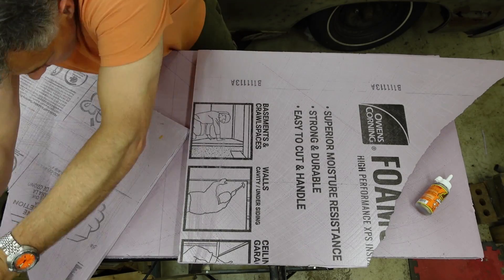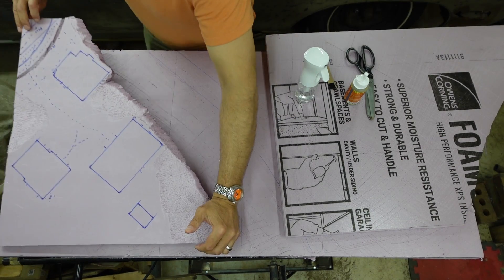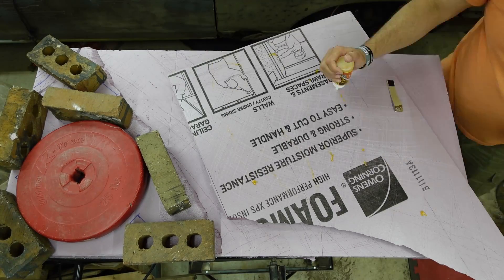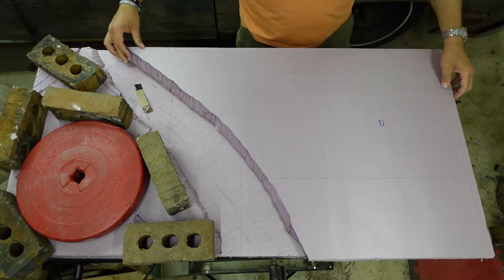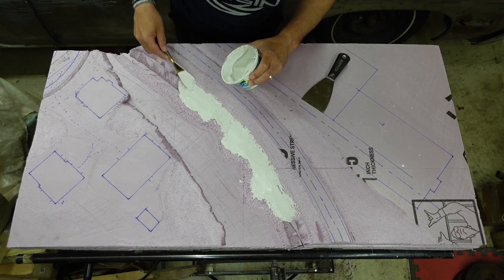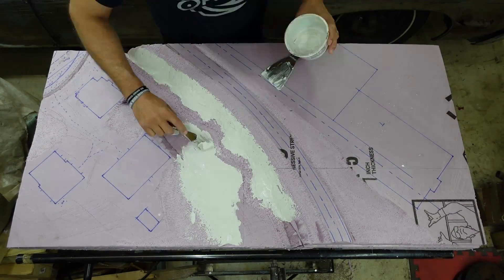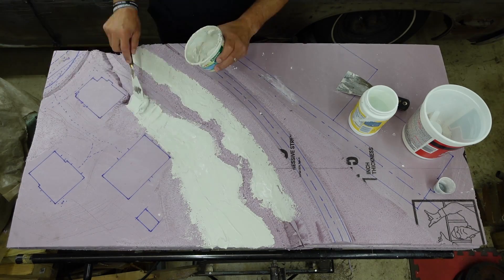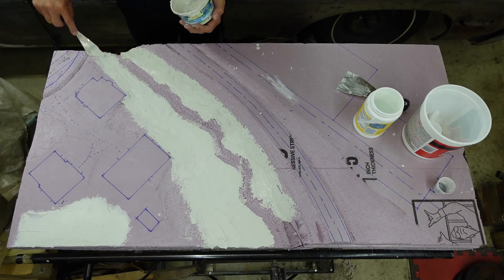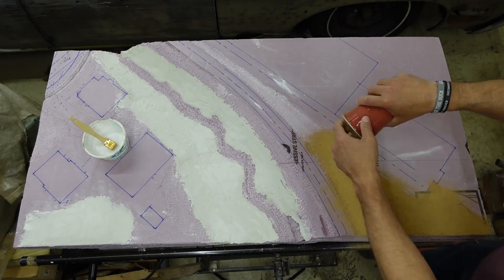All the pieces got glued with urethane glue and weighed down. Because the time is short and Sculptamold takes days to dry, I used plaster to finish the terrain. Then I lay down some glue and soil, using some grout and sifted dirt from the yard.